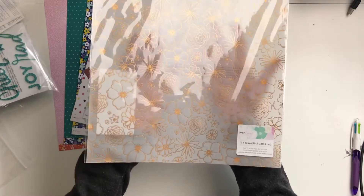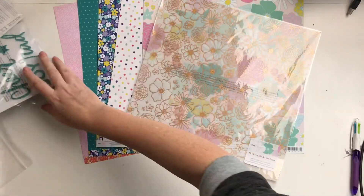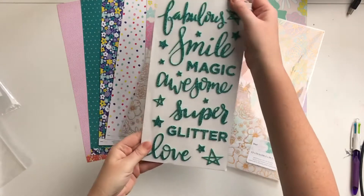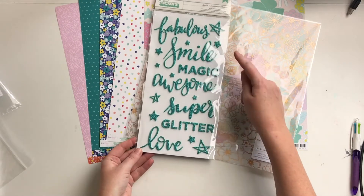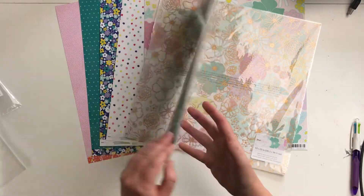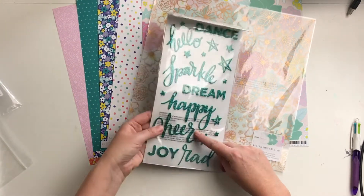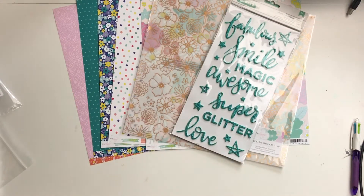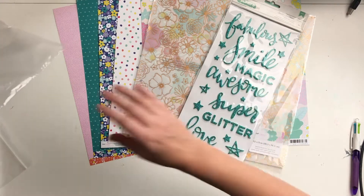Next up we have these sparkle sentiments in a teal green color: fabulous, smile, magic, awesome, super, glitter, love, dance, hello, sparkle, dream, happy, joy — and in red as well.